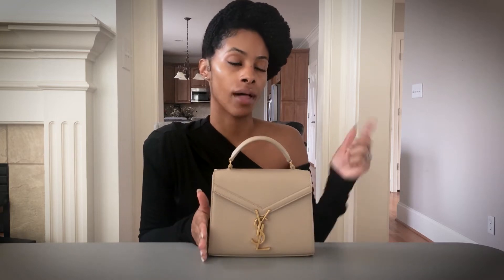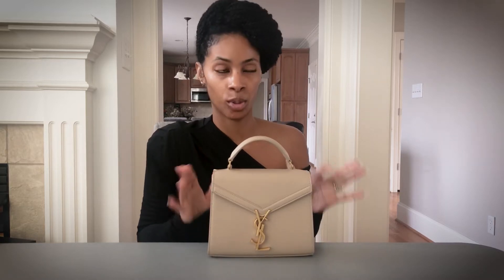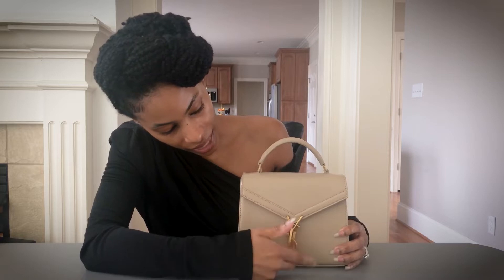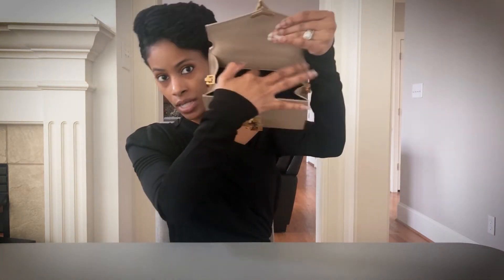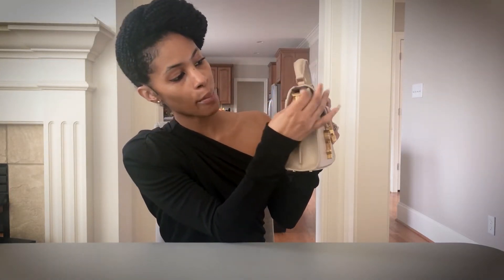If you saw my luxury birthday haul — linked below — you saw that I did not know how to open this bag. It's really simple: you just push the Y to the side and it opens just like that. This is pebbled leather — I believe the medium comes in smooth leather. The inside is black leather. You have two compartments and a pocket on each side.